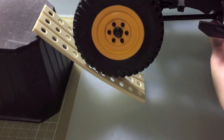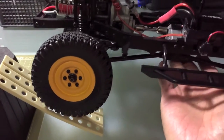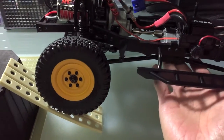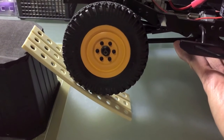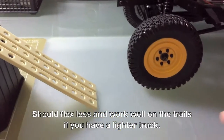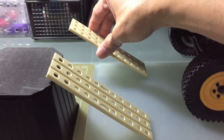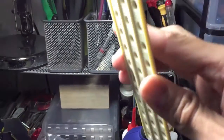But if you just want it for show, or if your truck is light enough — not as heavy as the D110 because the D110 is quite heavy — it still works. Especially if you put two on, then it distributes the weight.